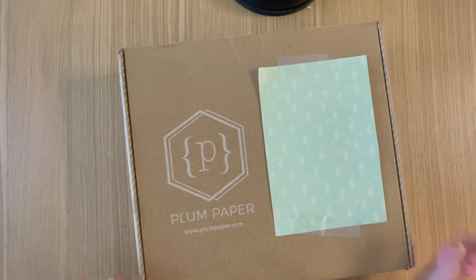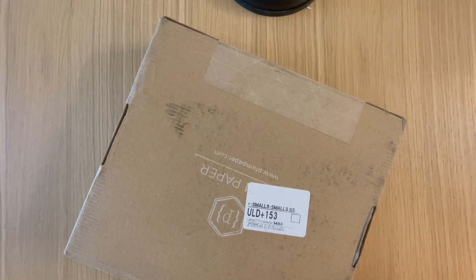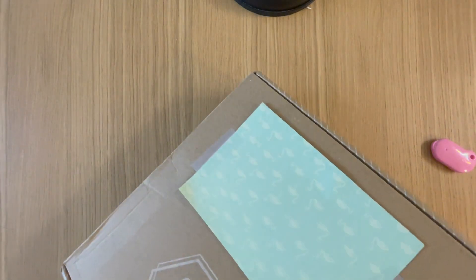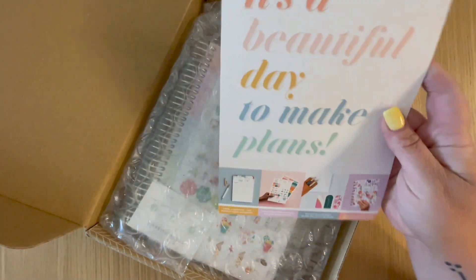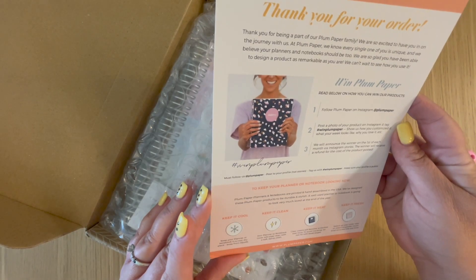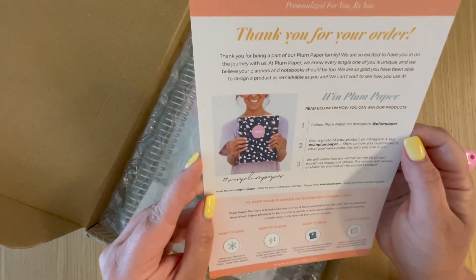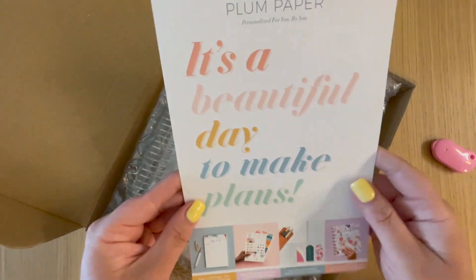Okay guys, let's open this up. I'm so excited — give y'all some fun ASMR. Okay, here we go. Inside is this card that says Plum Paper, 'It's a beautiful day to make plans,' with a thank you for your order, how to keep it cool, keep it clean, keep it neat, and keep it fresh, and information about their Instagram and how to share it.